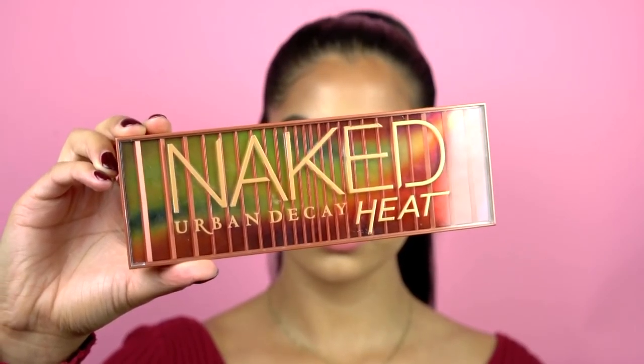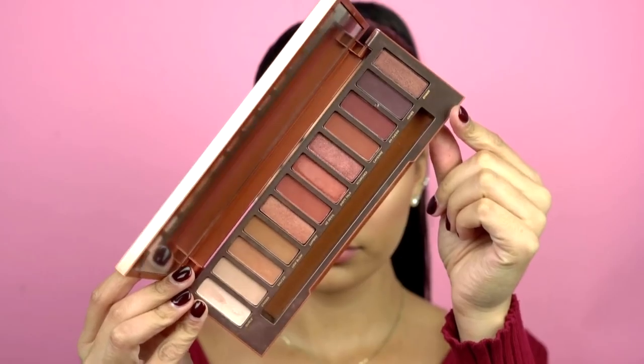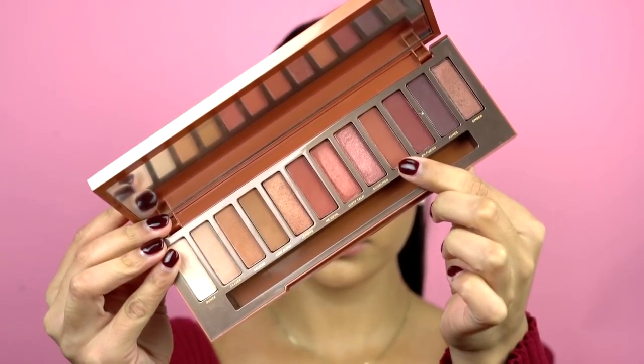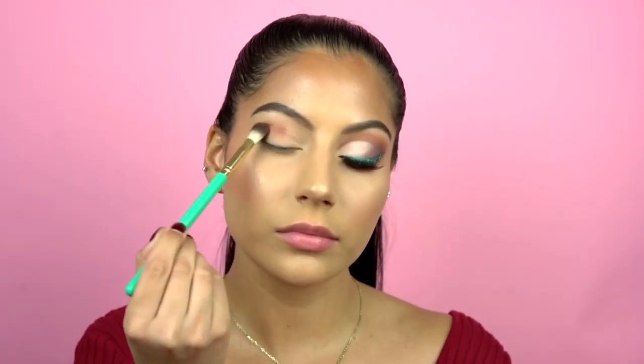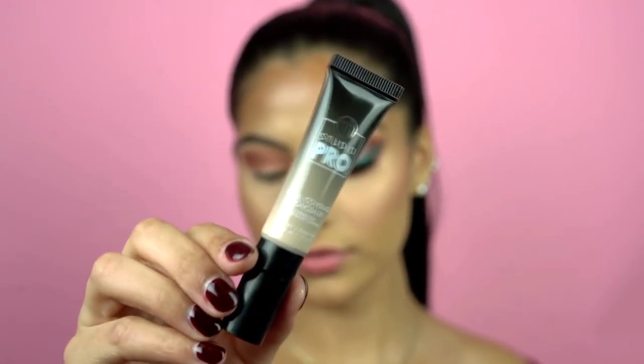For this look I'm going to be using the Urban Decay Naked Heat palette. We're going to start off with this shade called Cayenne — I'm just taking it and putting it in my crease and a little bit above my crease under my brow bone. Now that I'm happy with this color in my crease, I'm going to go ahead and cut out my crease with some concealer.